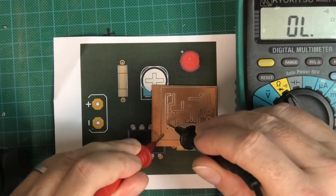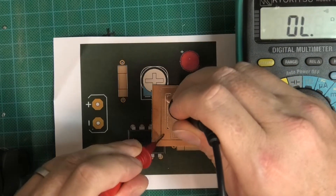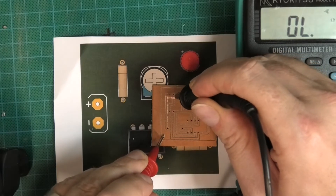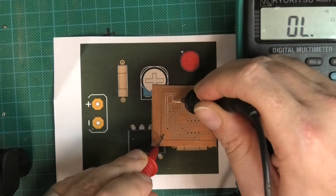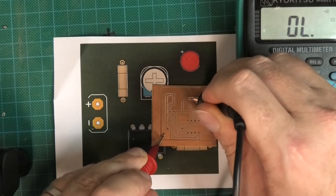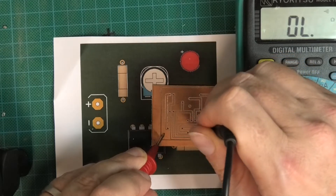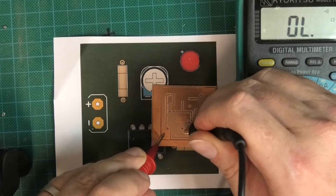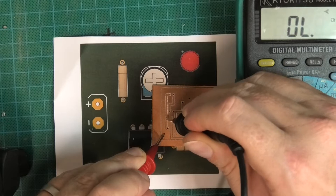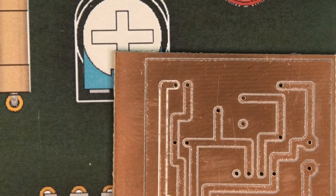So I put the probes on and there is a problem I need to look at. I can see where it is — there's a little bit of burr. Checking the others: that one's okay, that one's okay, that one's okay — so it's just that one that is the problem. I believe it's in that area there and you can actually see a tiny bit of copper.